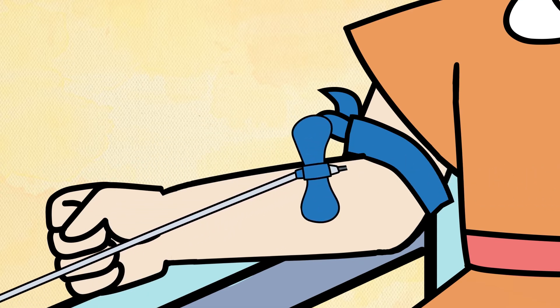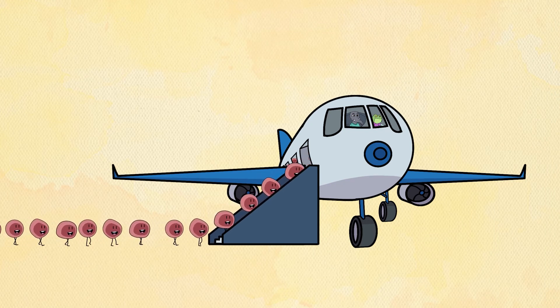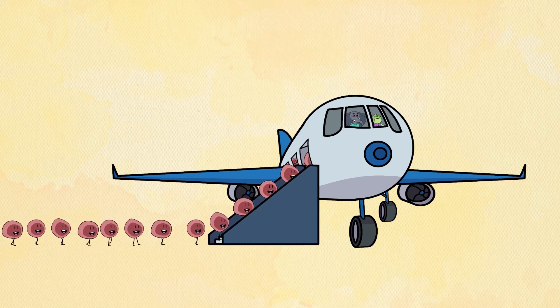Like an airplane, it will land on your arm, open its doors, and let all of its passengers on. In this case, the needle's passengers are blood cells.